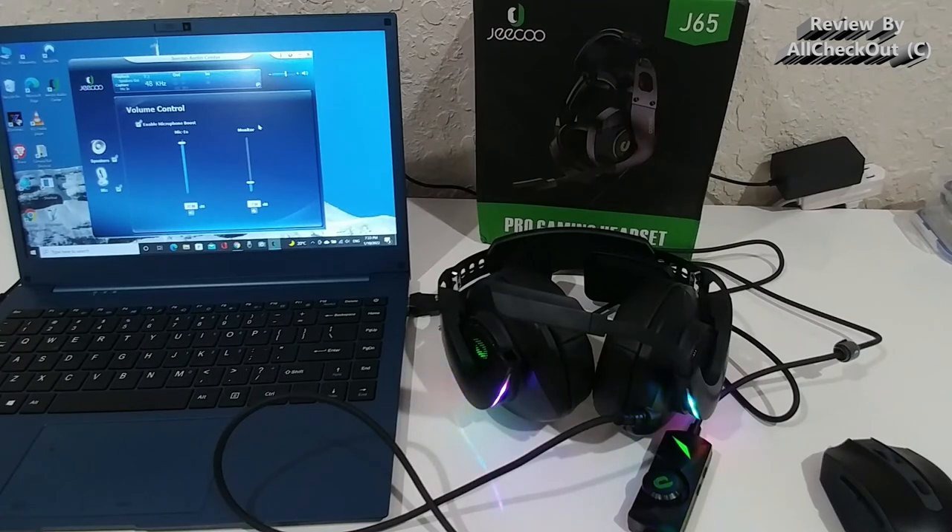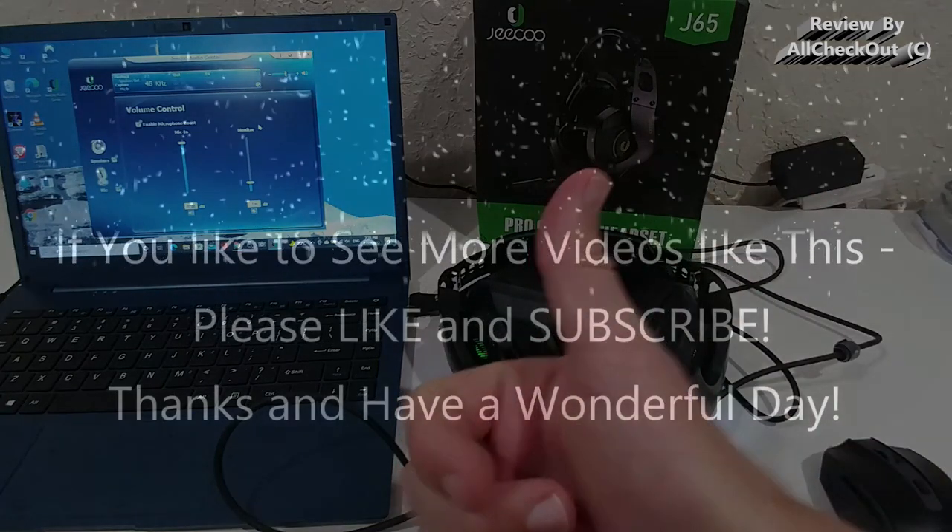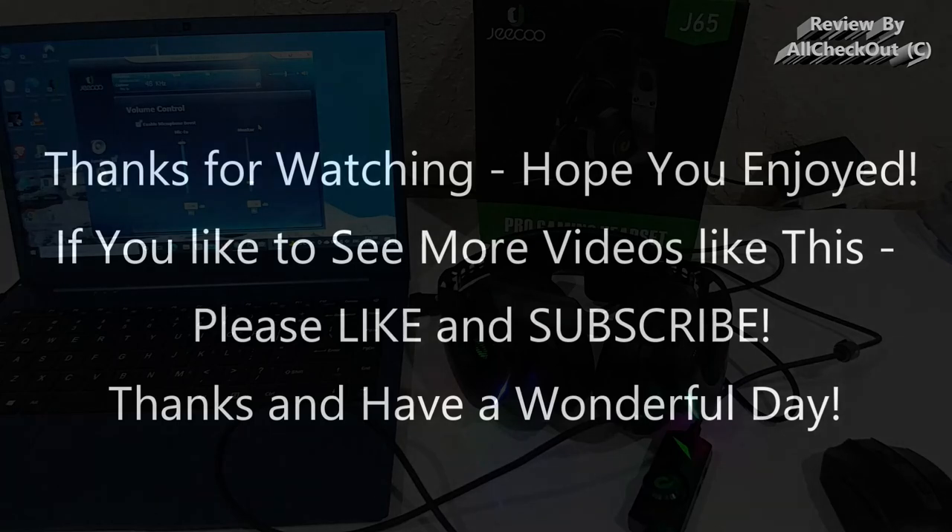Apart from that, for me it has been an awesome headset and works really well — I can highly recommend it. I'll put the Amazon link in the description so you can check it out and order from there if you like it. I hope I've been able to help you with this video. If you have any questions or comments, write in the comment section below. If you liked the video, give me a thumbs up, subscribe to my channel — thanks for watching, see you next time!